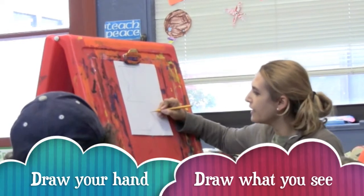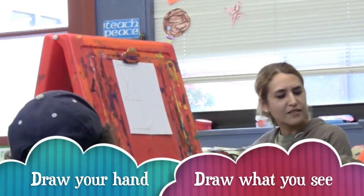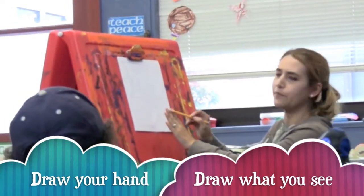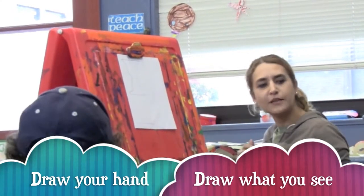I want you to try to draw your hand and then put your nails in. It doesn't have to be the same size. Have your eyes go back and forth between your paper and your hand — compare and just keep drawing.